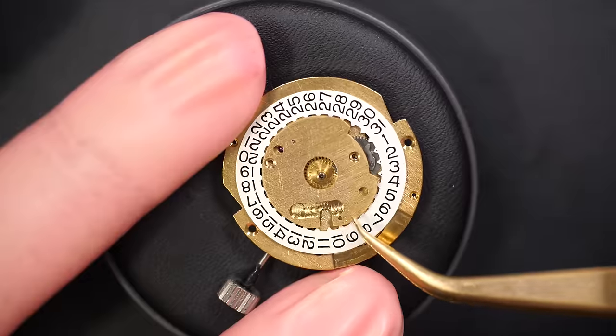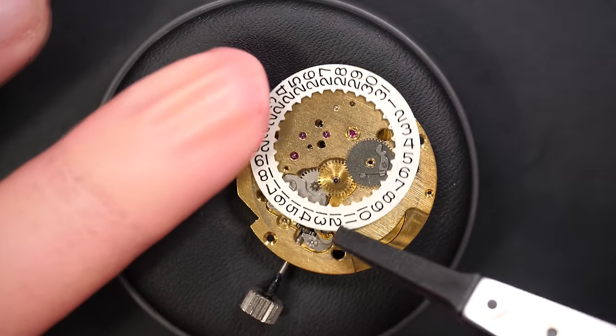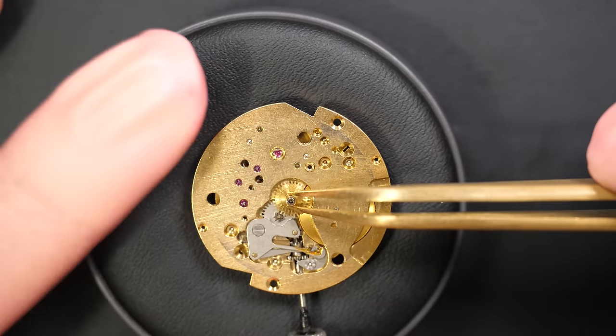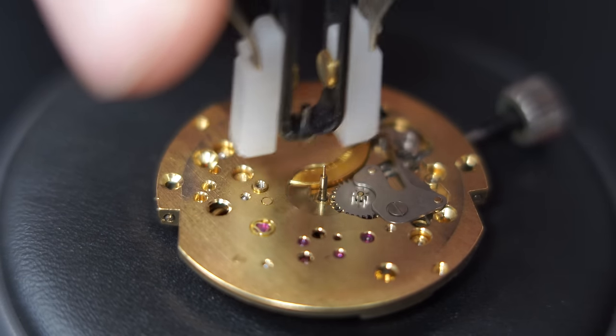Removing the plate on top with the two screws. The movement is very nice on the other side — you see the jewels popping out with this ruby color on the gold, it's very nice. Now removing the cannon pinion with the presto tool.